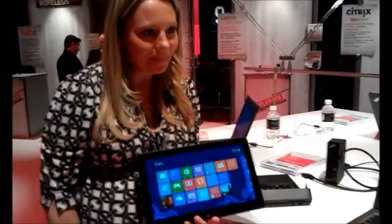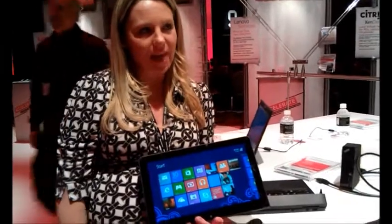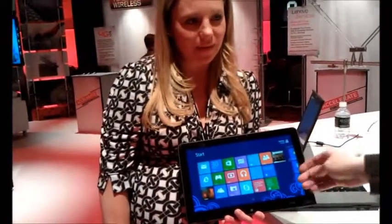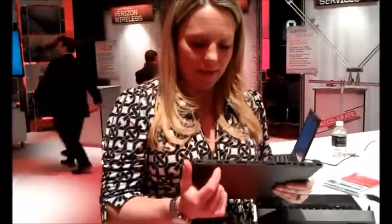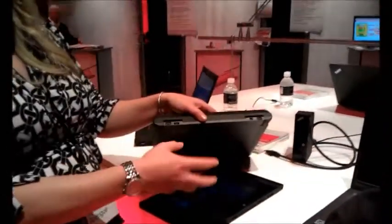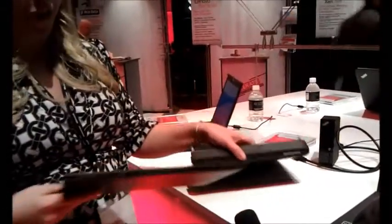Can the base be charged independently or does the tablet need to be plugged in for the base to charge too? The tablet needs to be plugged in for the base to charge too. Actually, there are two independent batteries. If you look at the base of the tablet, you can charge it by itself — there's a power port here — and if you have it connected, there's a power port also on the base. So you can charge it either way, and they don't have to be attached for the base to charge.